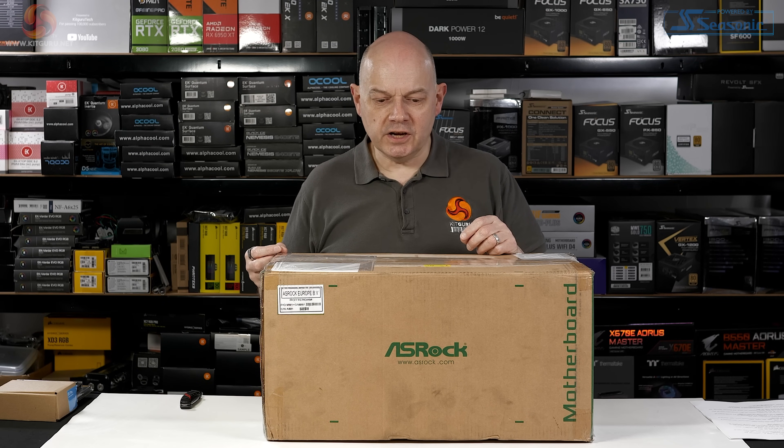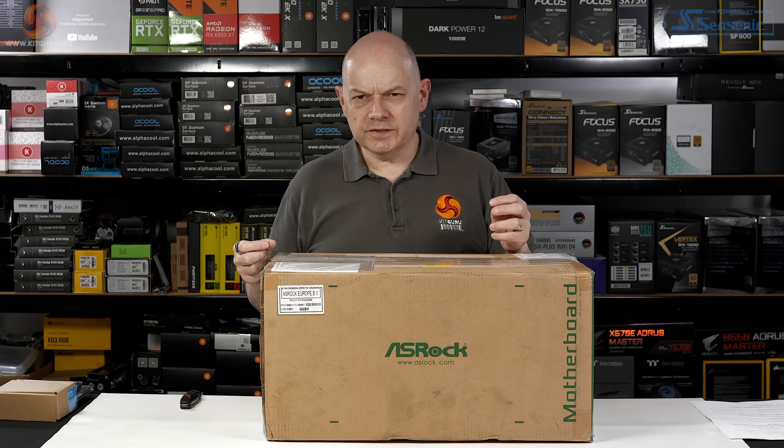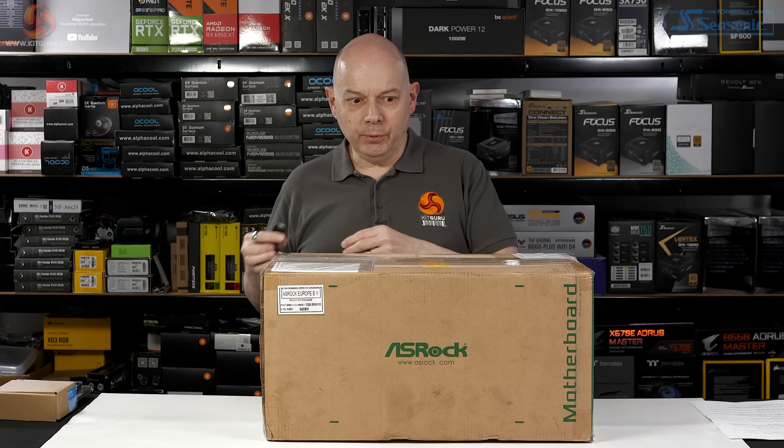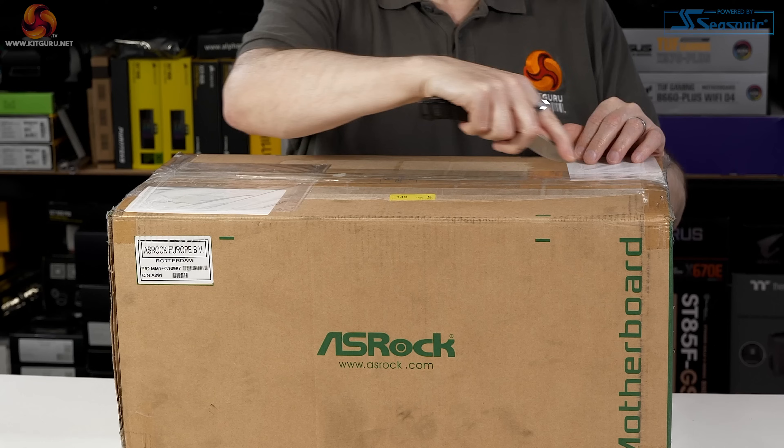Hey, how's that process going? And that joke frankly got so tired I stopped doing it a couple of years ago. But still, here we go — an unboxing of some hugely expensive processors.